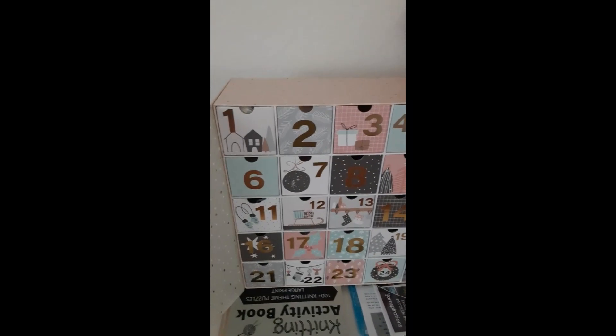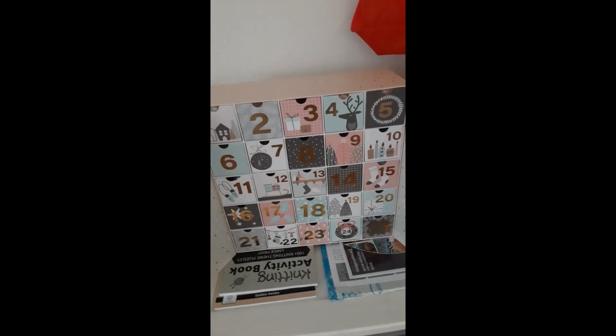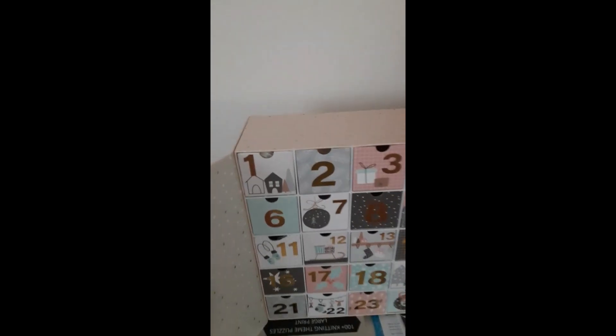So that was day one of the Hobby Lobby. I'll see you guys in a little bit — I'm going to make a video on the Bella Coco advent box. Okay, you guys, this is the box from Bella Coco and today is day one.